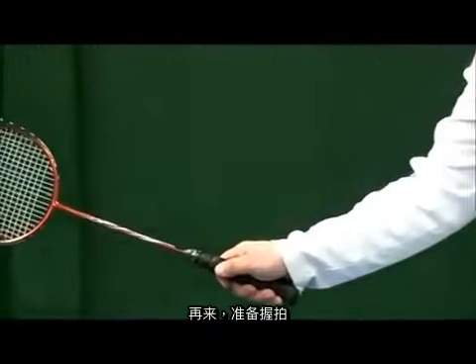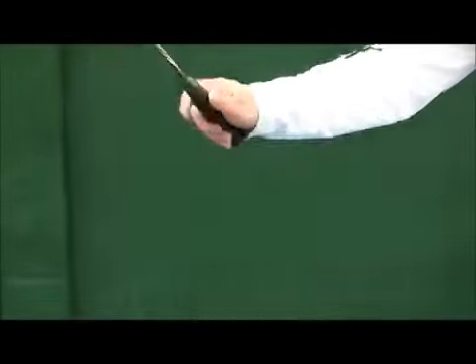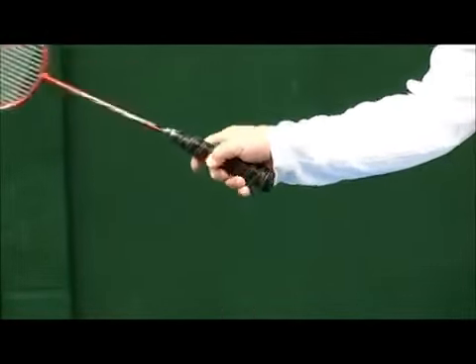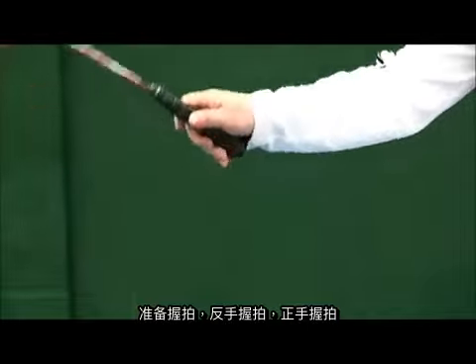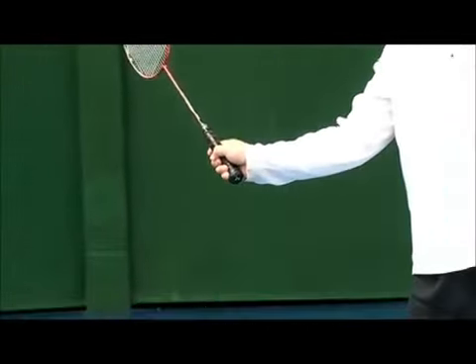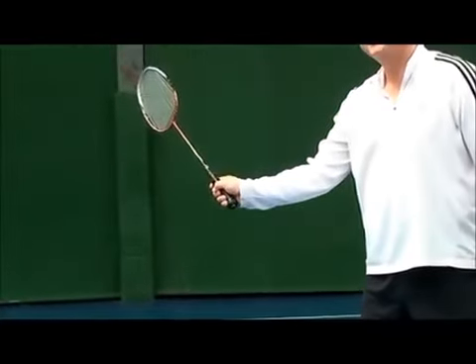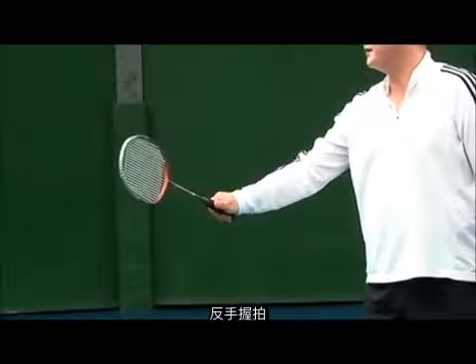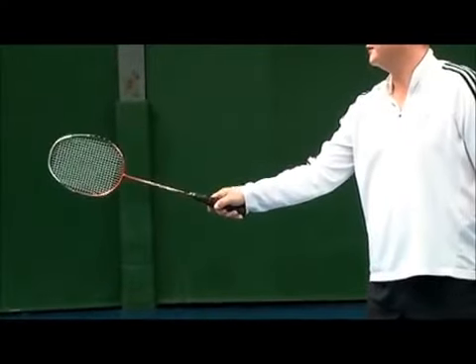Neutral grip, backhand grip, forehand grip. Neutral, backhand, forehand. Neutral grip, backhand grip, forehand grip.